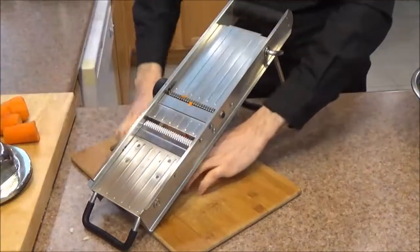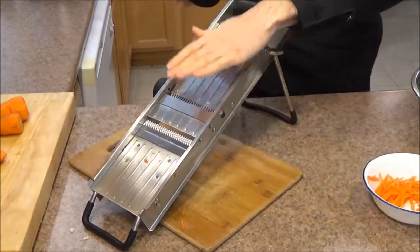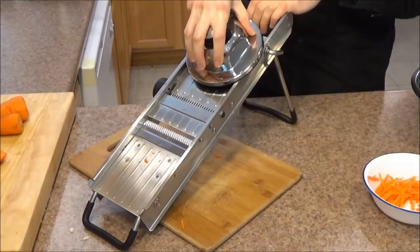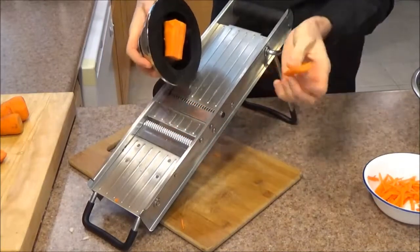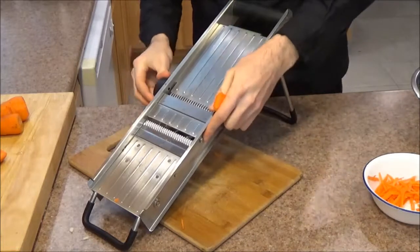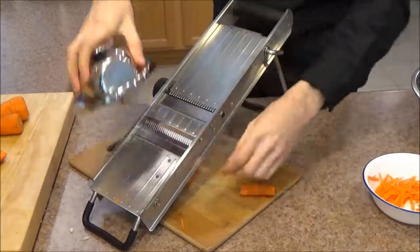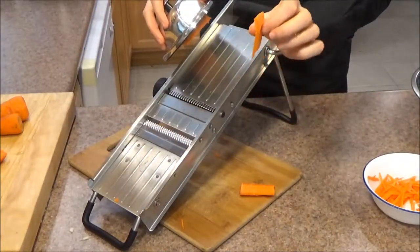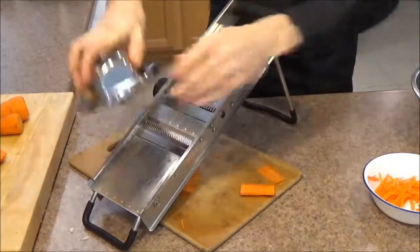Now let's see the results we're getting. I'm going to show you the thinnest and the thickest you can get out of it. So this is the thickest setting — this is the 3/8ths of an inch. Now we're going to turn it down all the way to 1/8th of an inch. Very thin, beautiful slices. Look at how quickly you can get just a whole bunch of these nice thin slices.